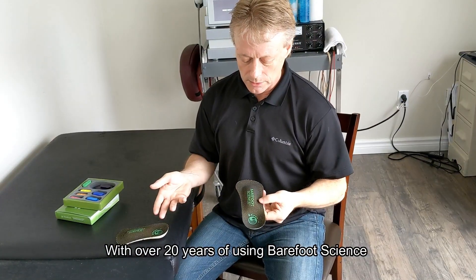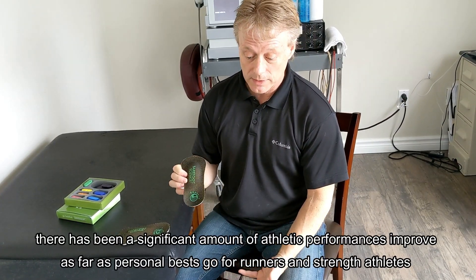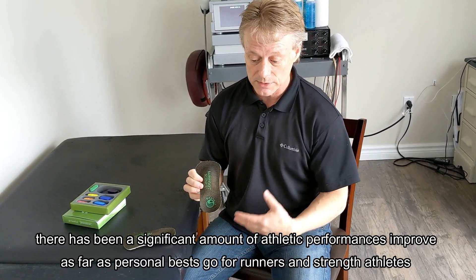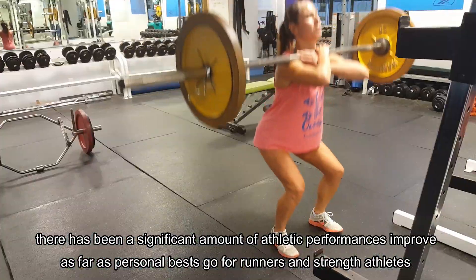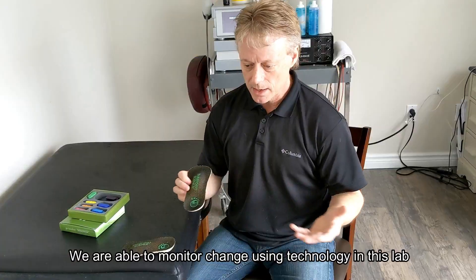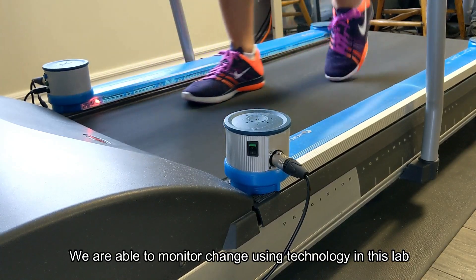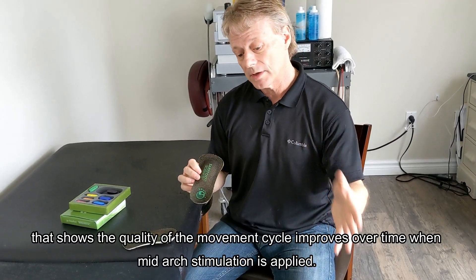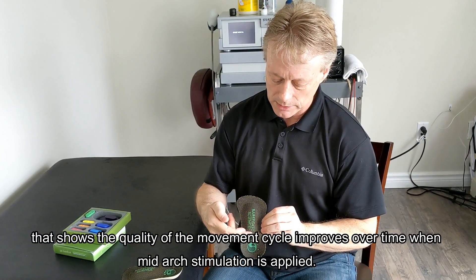With over 20 years of using Barefoot Science, I have seen a significant amount of athletic performances improve in terms of personal bests, whether you are a runner or a strength athlete. We're now able to monitor change using technology in our lab that shows the quality of our movement cycle improves over time when we apply mid-arch stimulation.